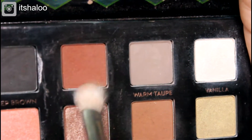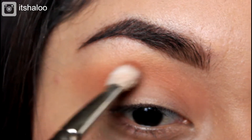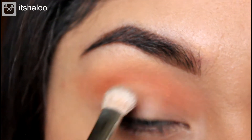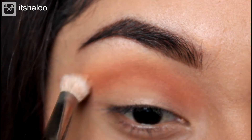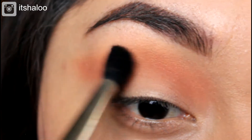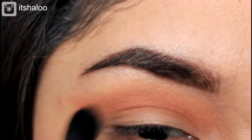Then I'm going to be applying the color Sienna all over the crease as well, because I want a really warm wash of color all over my crease. Then I'm going to be blending with this brush — no color in the brush, I'm just blending.